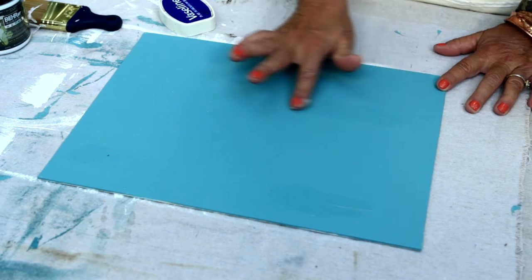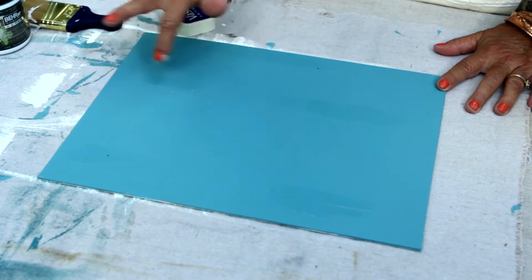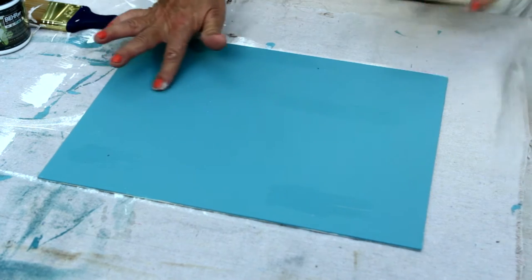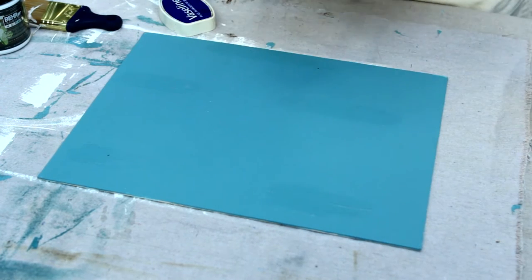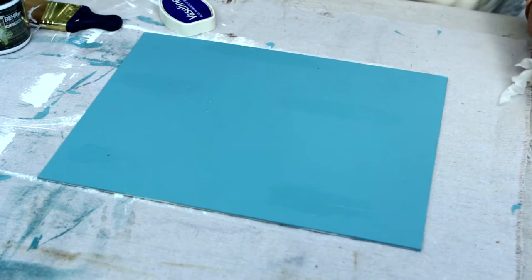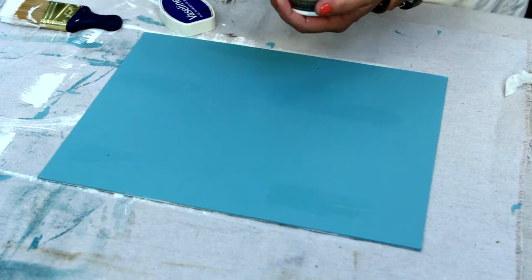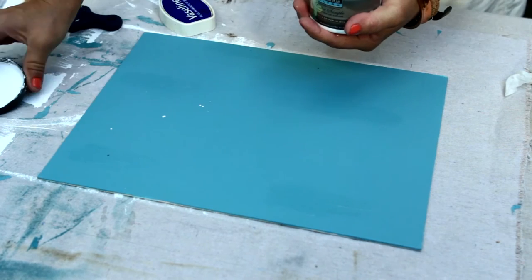Faux painting is all a chemical reaction. Sometimes you get what you want and sometimes you don't. But I think that's about right, and now we are going to apply the top layer. Just using another flat white paint — we're going to paint right over the jelly.